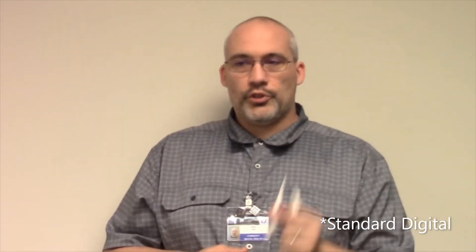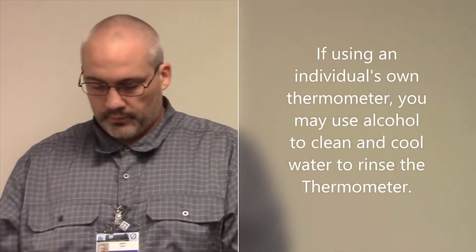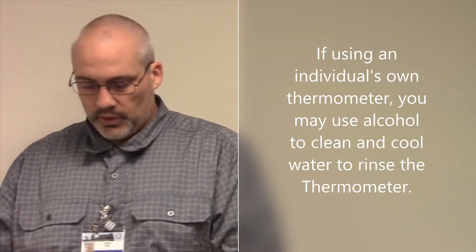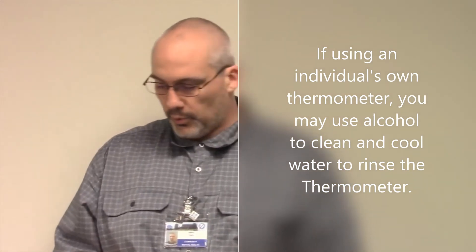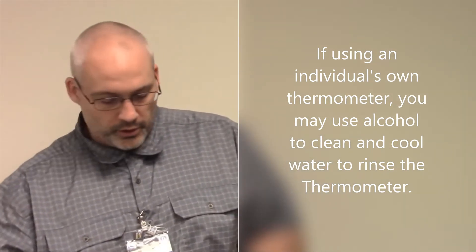I'm going to demonstrate how to use a standard thermometer. First thing we're going to do is make sure that the thermometer itself is clean. For this you can use an alcohol pad. Clean the tip off with the alcohol pad, and then we're going to go ahead and use a probe cover.